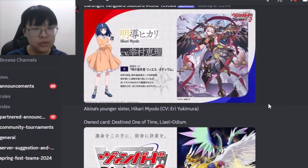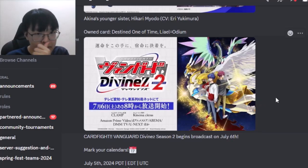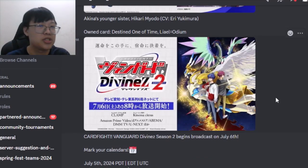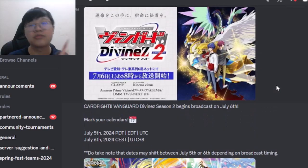Anime Season 2 will air on July 6, which is about two weeks away. You'll need to wake up early — around 8 a.m., which in Malaysia is around 7 a.m. since Japan is approximately one hour ahead at GMT+9 while Malaysia is GMT+8. So keep track of the new anime.